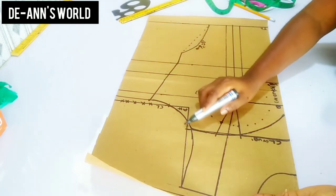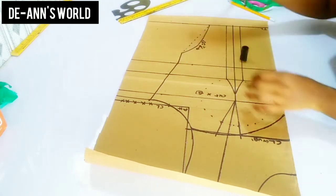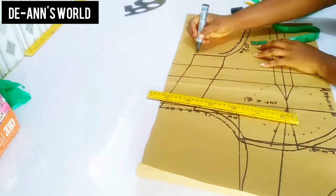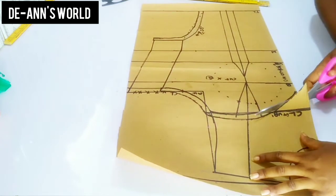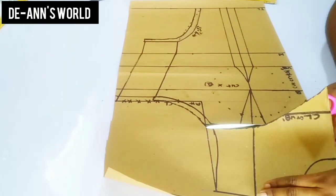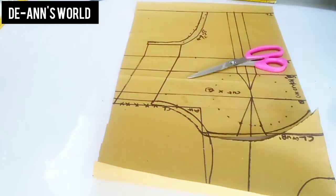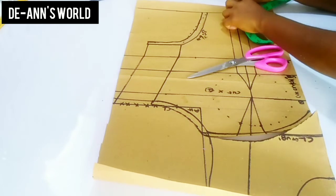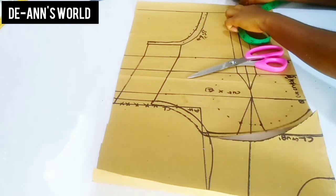Don't forget to add your seam allowances all around. I'm going to add my seam allowances now, and I'll go ahead and add the seam allowance to this piece as well.